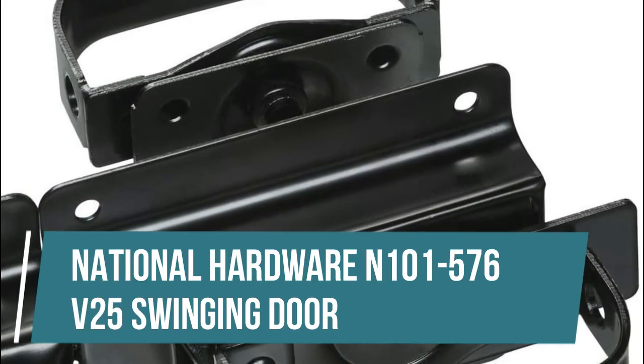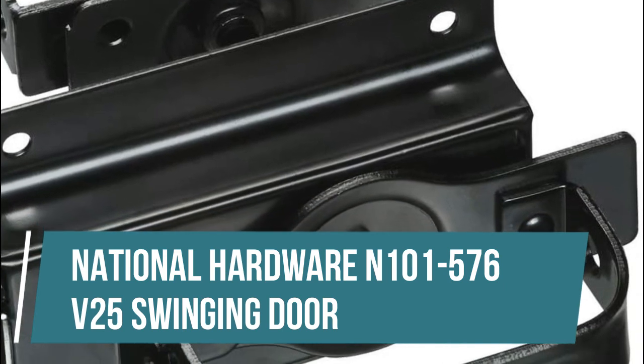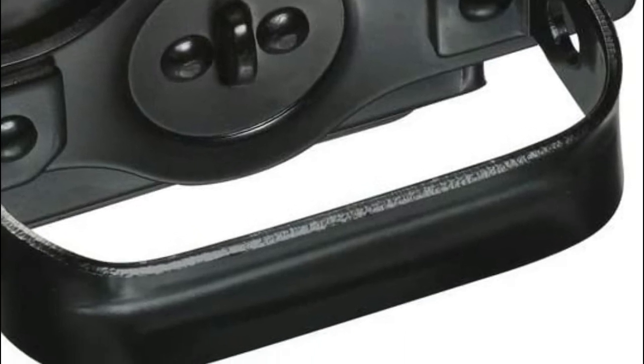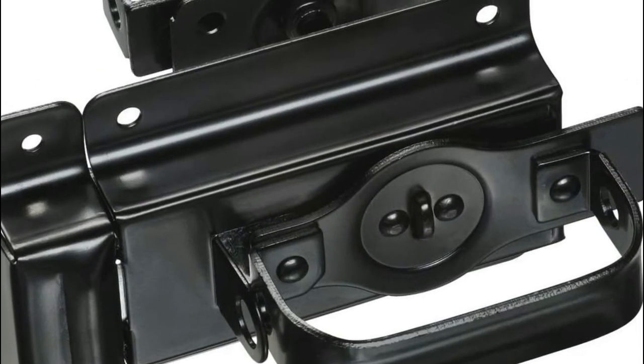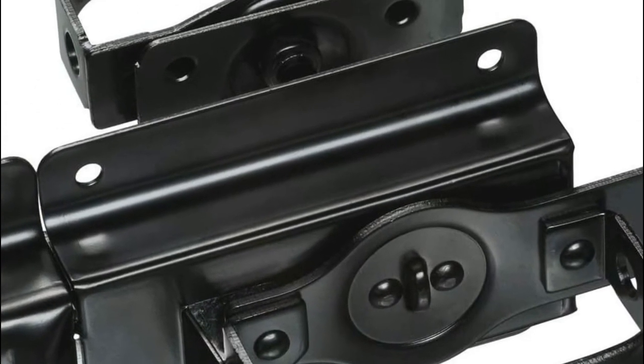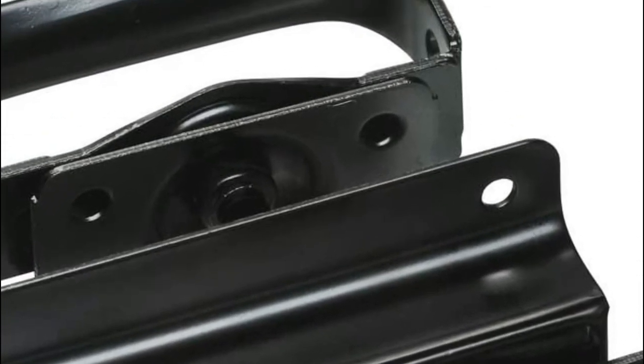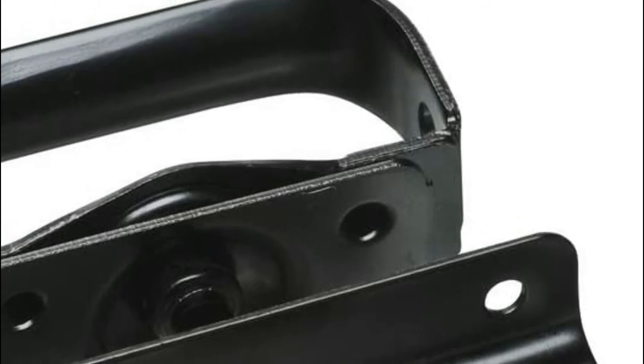National Hardware N101-576V25 Swinging Door. This is an automatic gate latch designed for most gates, fences, doors, and animal pens. The strike can be mounted to the gate or post. It can be padlocked for added security, and can be operated from either inside or outside of the door.